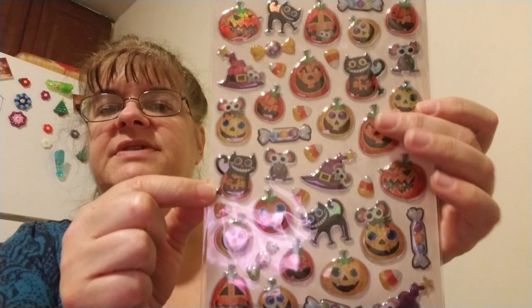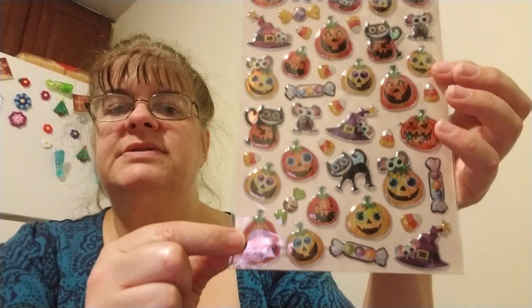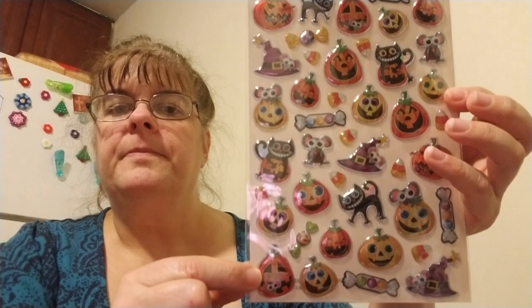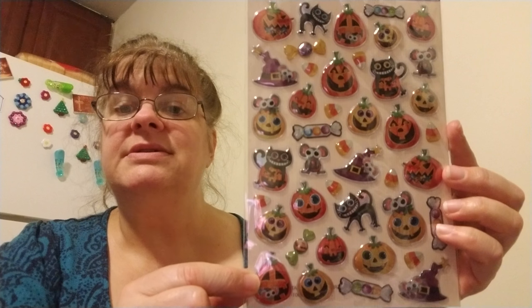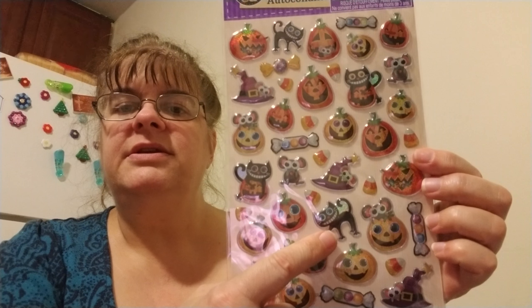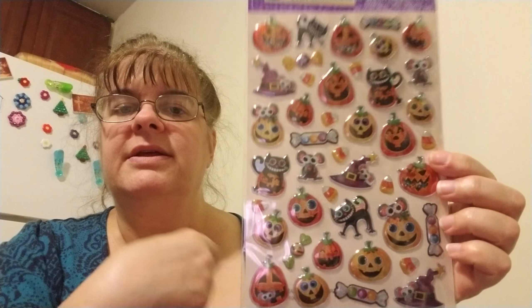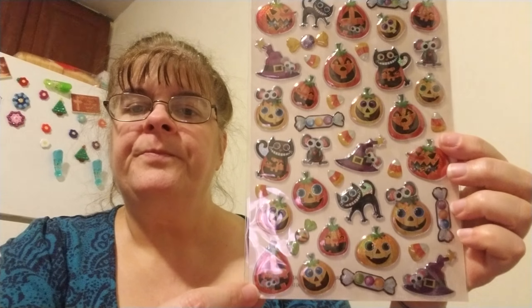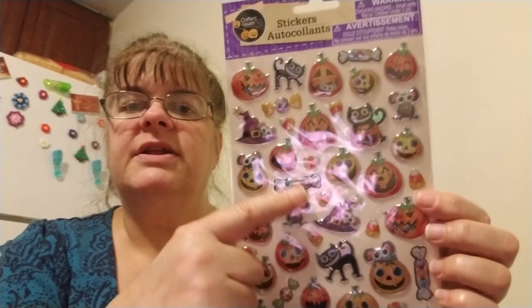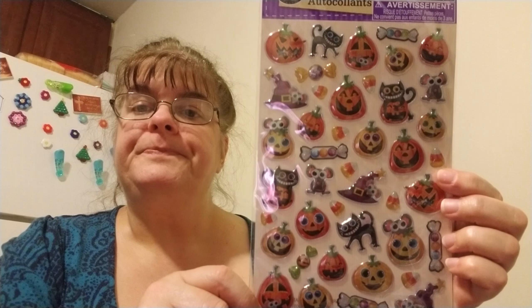I also found some cute little puffy stickers for Halloween. I don't want too-scary stickers — being Christian, you're not really supposed to get into that stuff — so I found a goofy cat that reminds me of my kitty, and pumpkins and things like that.